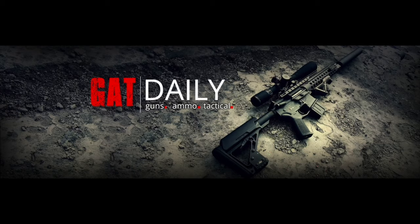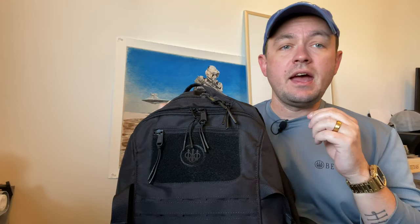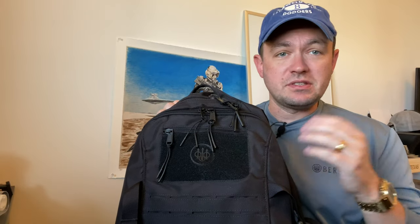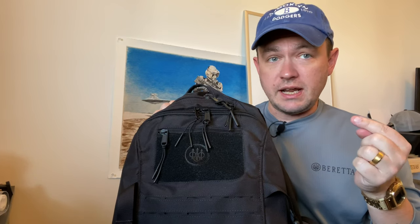Hey guys, I'm Caleb Giddings here for GATT Daily, and today we are talking about a new product from Beretta that isn't a gun. Beretta recently launched a line of tactical clothing, like this shirt that they sent to me, as well as this backpack. This is the Beretta Tactical Backpack, and it's available in two colors — black or coyote tan.